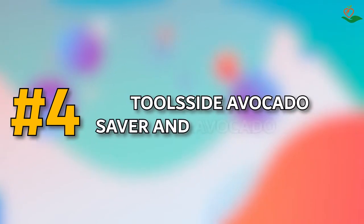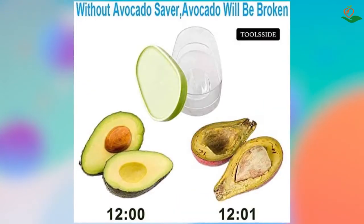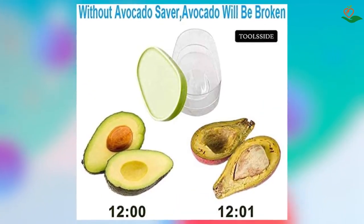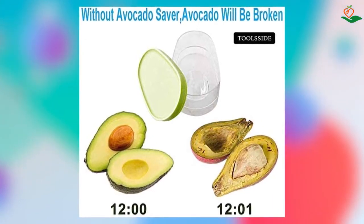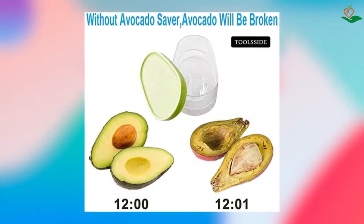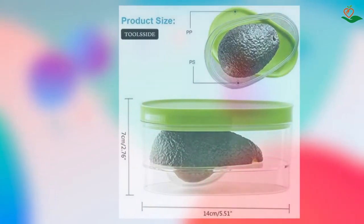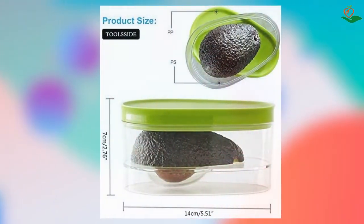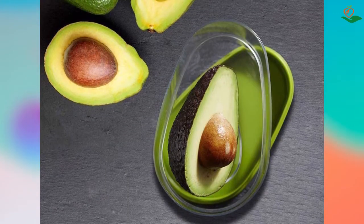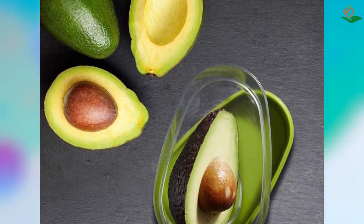Number four: Tulside Avocado Saver and Avocado Holder. If you're like most people, you love avocados — they're creamy, delicious, and nutritious — but they can be a pain to store. Without the right container, they can go bad quickly. The Tulside Avocado Saver and Avocado Holder features an ingenious design made of high-quality plastic material that is safe, non-toxic, and durable. It keeps avocados fresh by reducing air exposure and slowing the oxidation process so they don't turn brown. The snap-on lid is recessed for stacking multiple units.